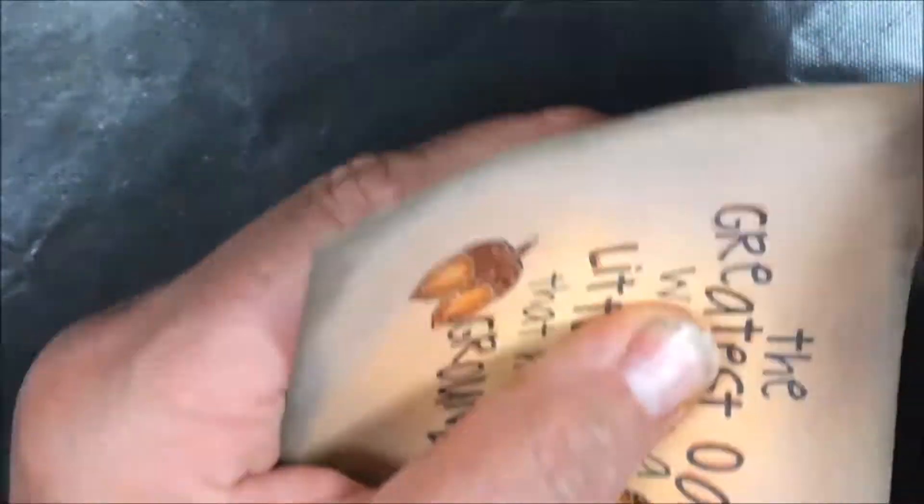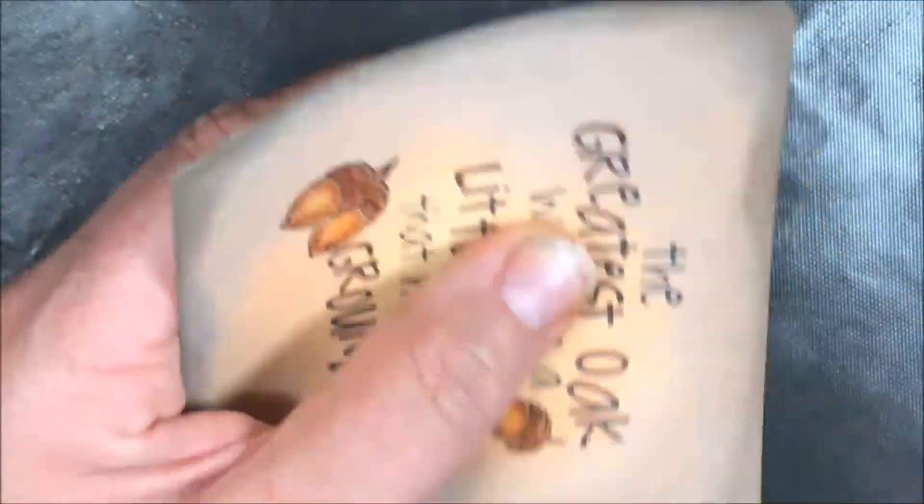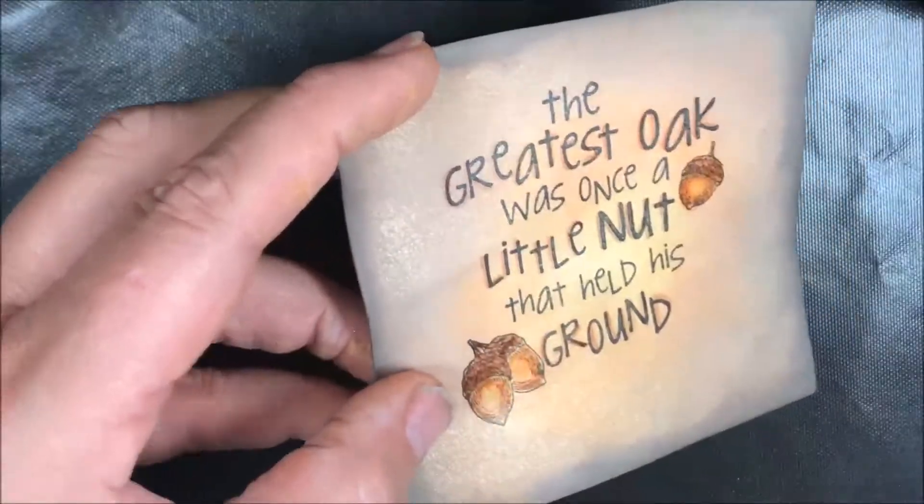I'm putting it right on the edges using the ink applicator, making sure we have a good application of that around the edges — and that's done.